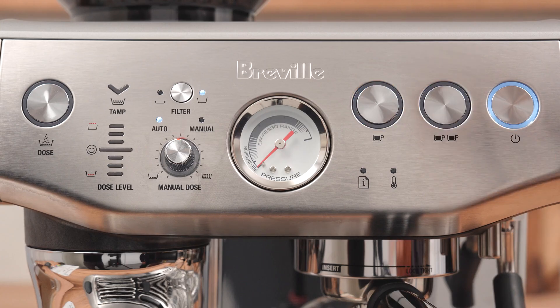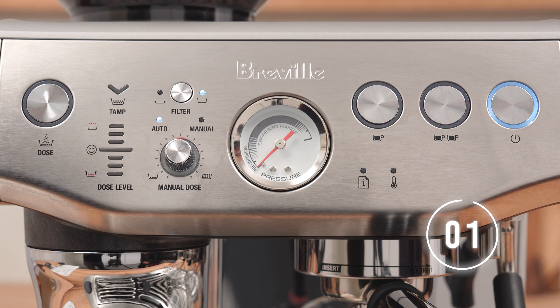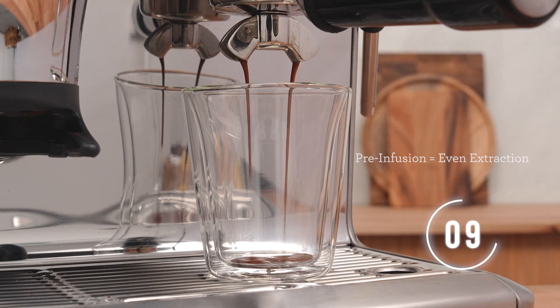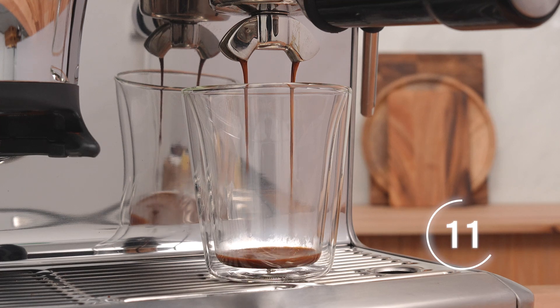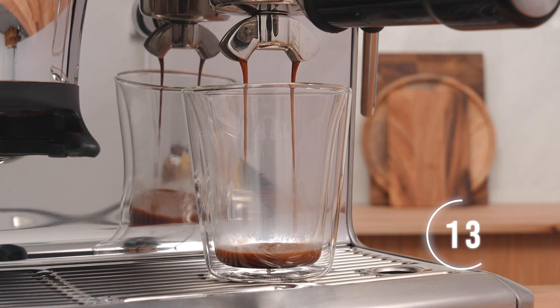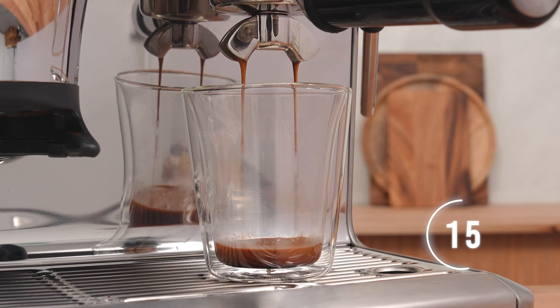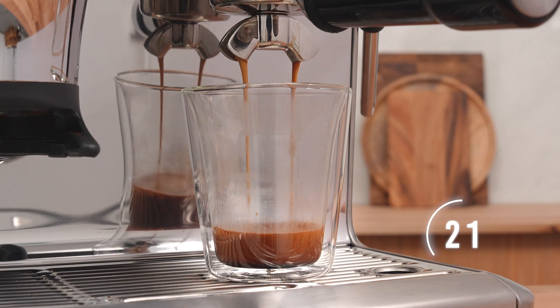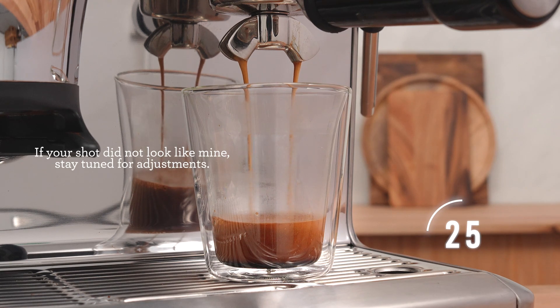We're going to start at low pressure — that's called pre-infusion — and go to high pressure. This is to ensure total sweetness in the extraction. Those first few drops look great. We're getting all the caffeine at this point, moving into some of those sugars. And finishing up — this is beautiful.